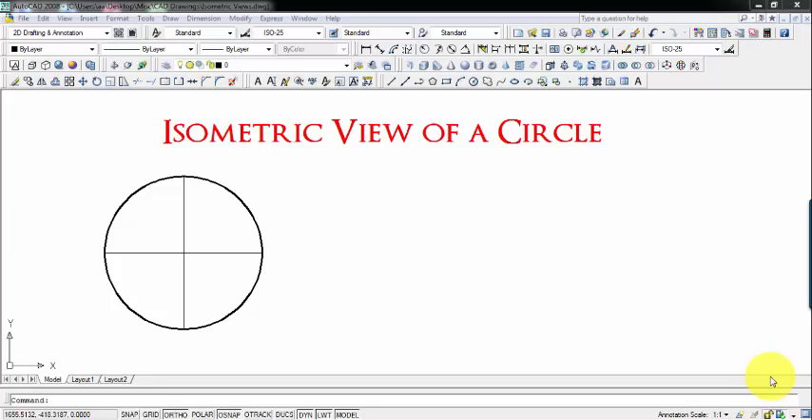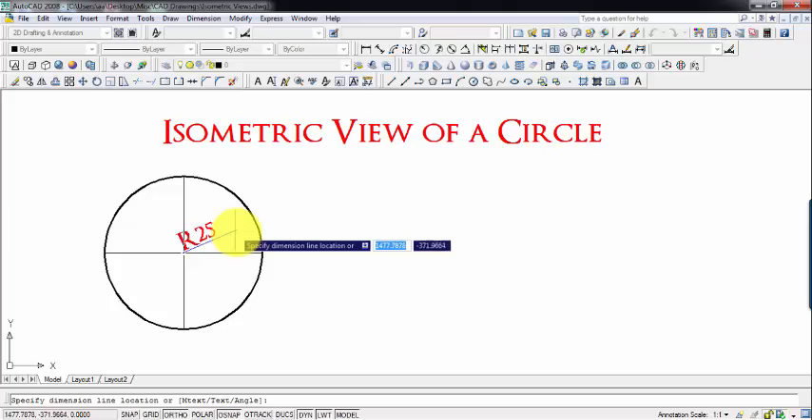Hi guys, what's up? This is Manas Patanayak and today we will be learning something regarding creation of the isometric view of a circle. In this particular tutorial, you're going to learn to create an isometric view of a circle. The circle that we have right now has a radius of 25 millimeters.